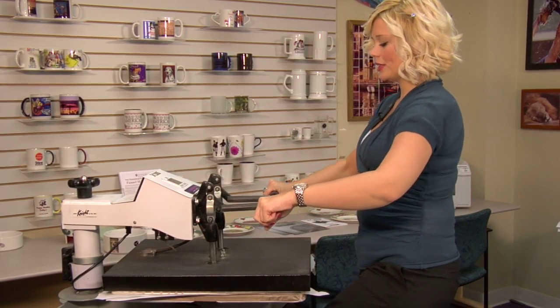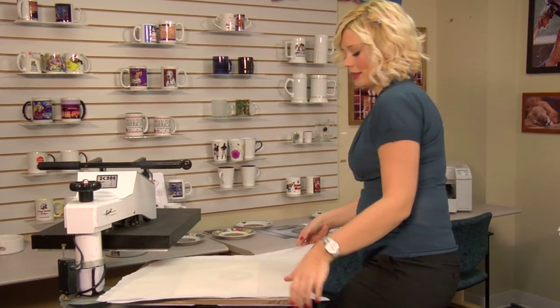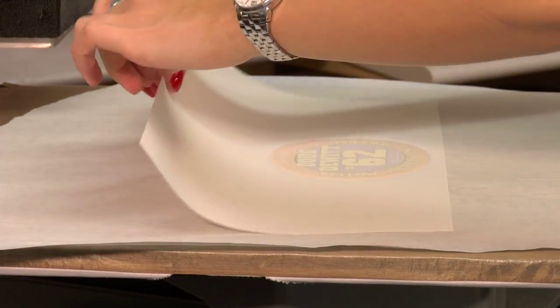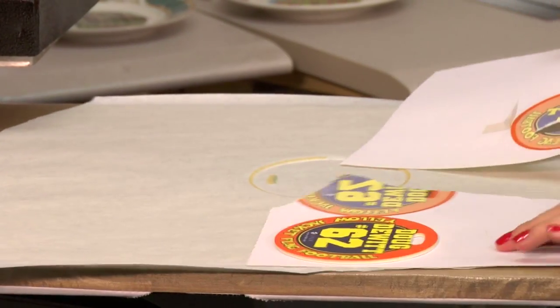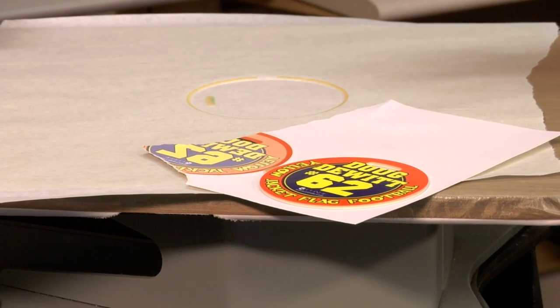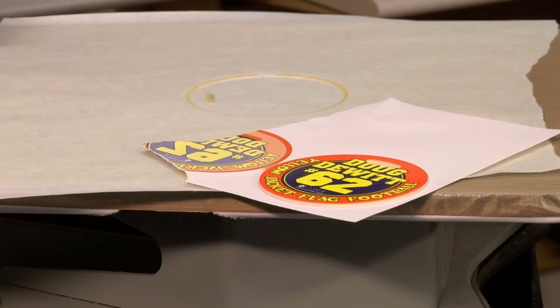And that sound means we're done. So I'll lift, swing away on my press, and move my protective sheets of paper. I'll move my transfer right away. Give this just a couple of minutes to cool, and I'm going to use the same time, pressure, and temperature, and we're going to do the other side the same way.